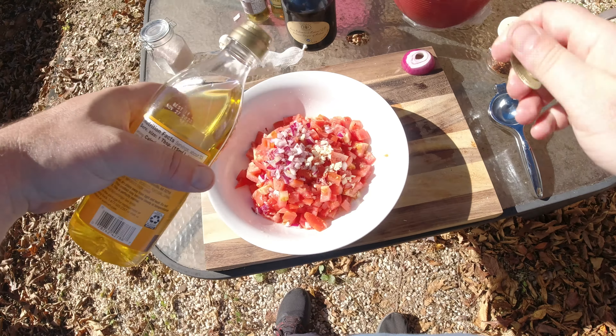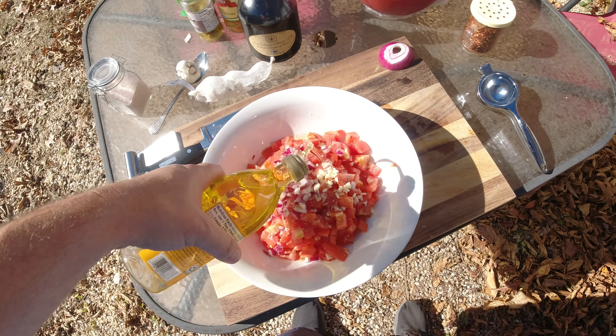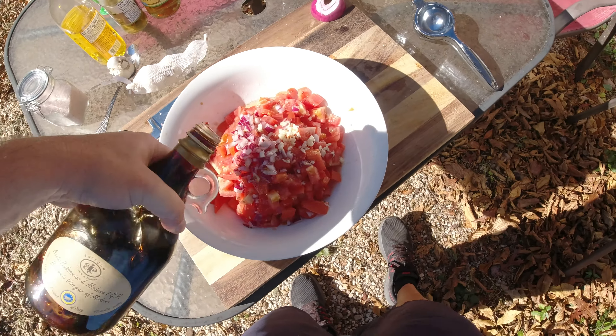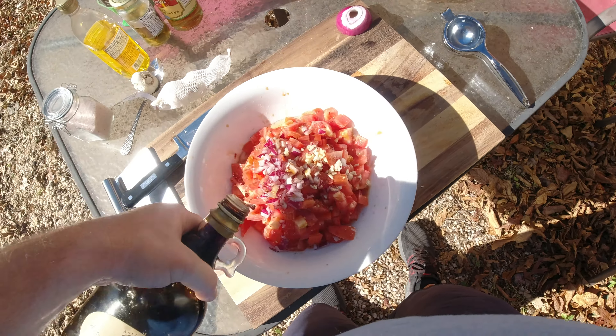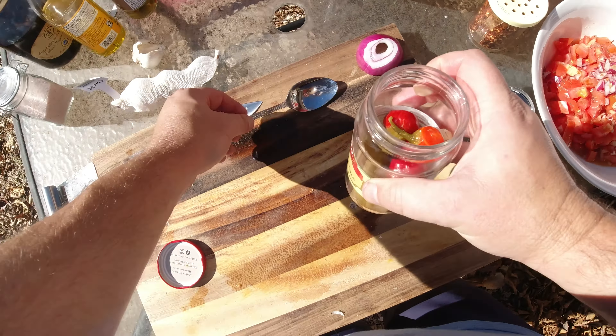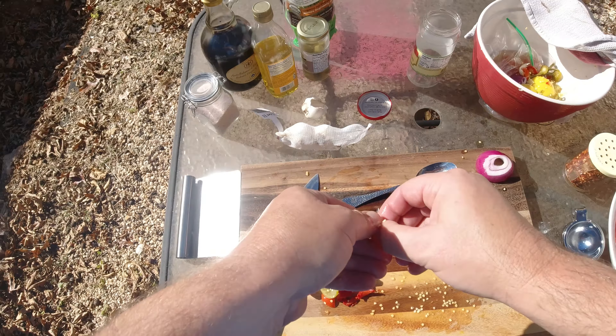It's usually a three-to-one ratio, so I've got some oil there and some more acid — just a little bit of balsamic. But if you don't add the lemon, you could add more if you really like balsamic. Cherry pepper — just give it a little bit of zazz there.